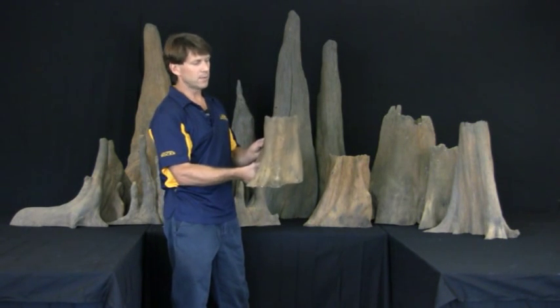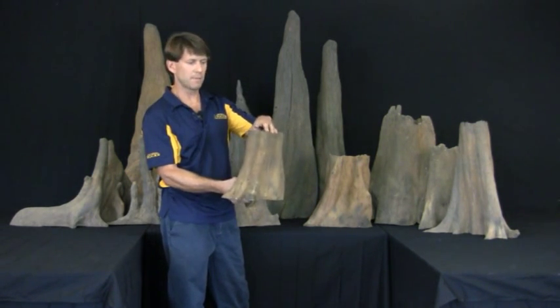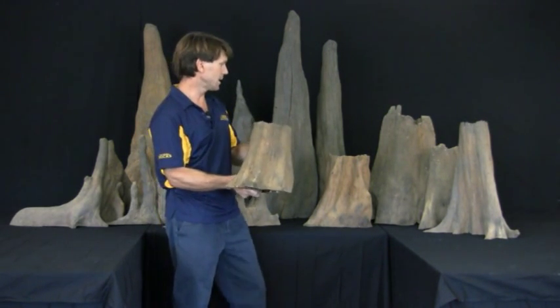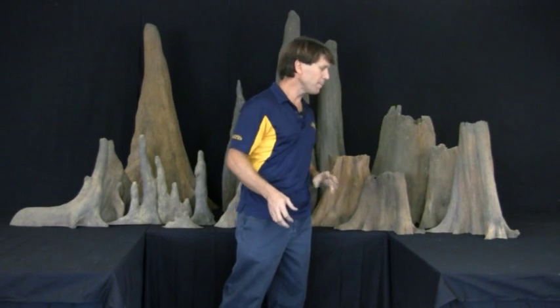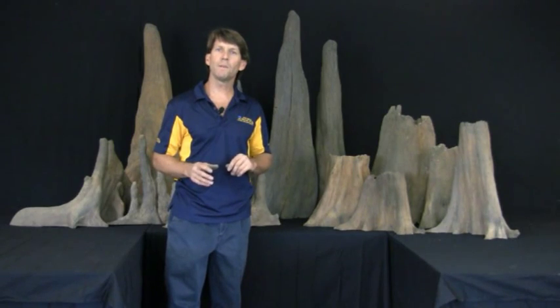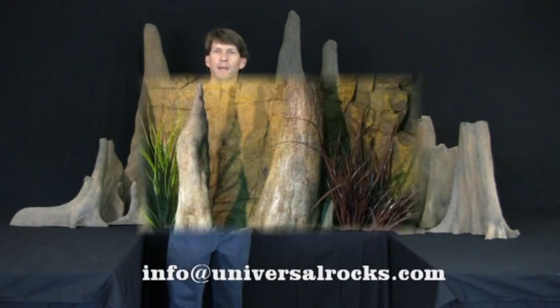What I also like doing with these is filling some of them up with plants and having plants grow out of them as well, as you would see in nature. The purpose with this is to have fun and enjoy using a bit of wood in your aquarium as well as the many rock products that we have.